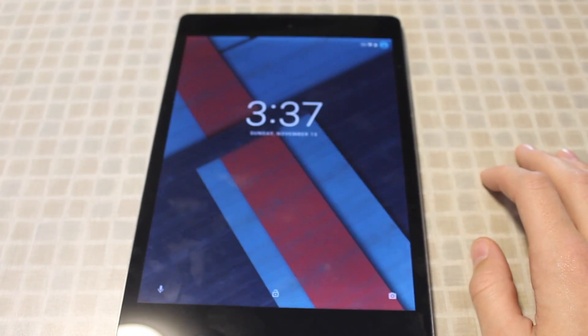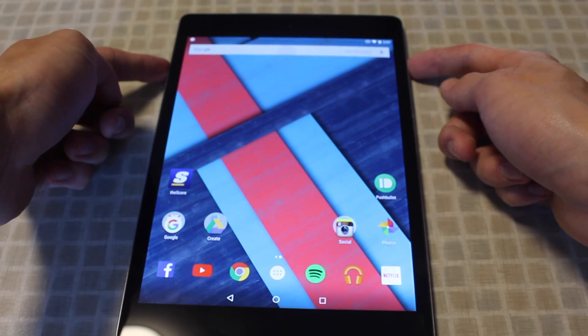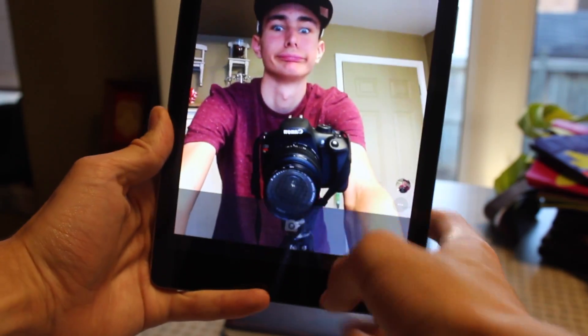In terms of these buttons, they do sit quite flush to the body of the Nexus 9 so they will get quite mushy over time, but luckily HTC has added a double tap to wake feature which should negate some power button clicks.